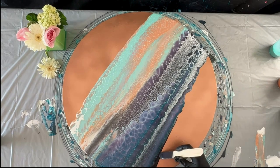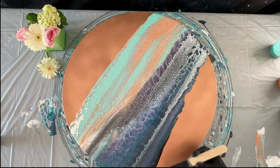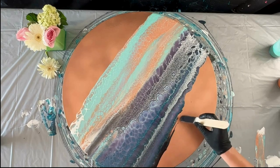I really want to make sure that this is symmetrical across, so I'm going to go in with some more Payne's gray and try to make it even across the bottom.